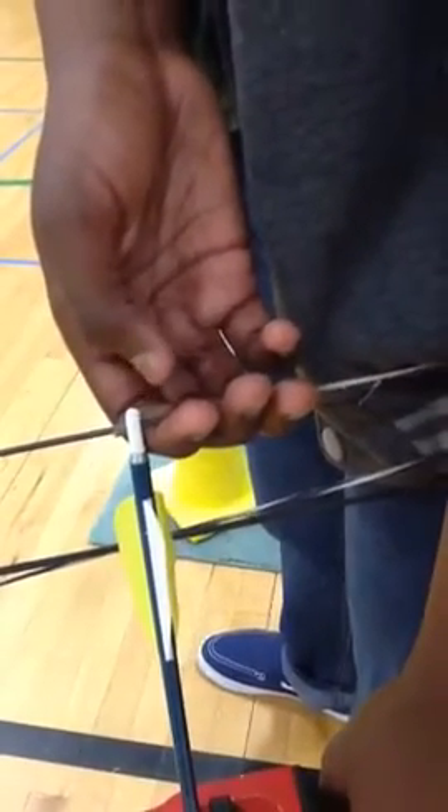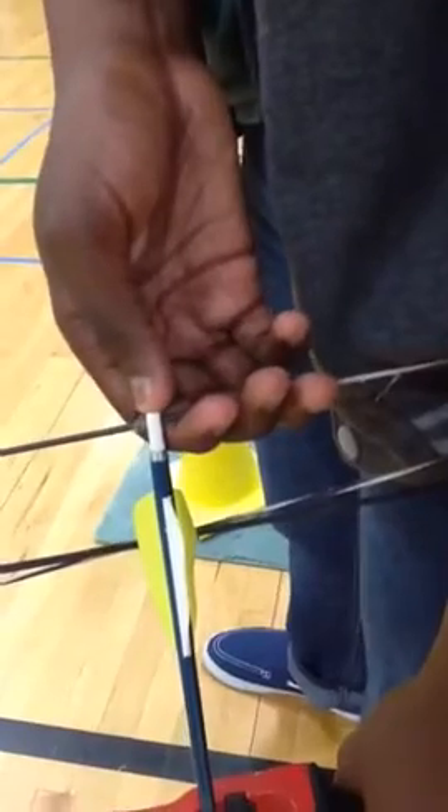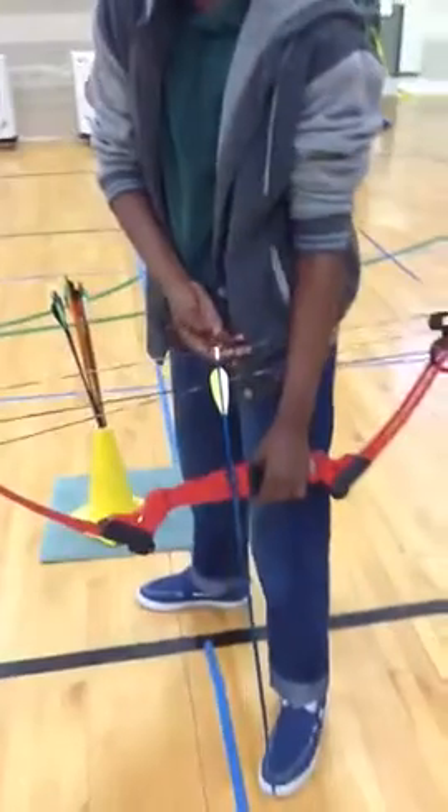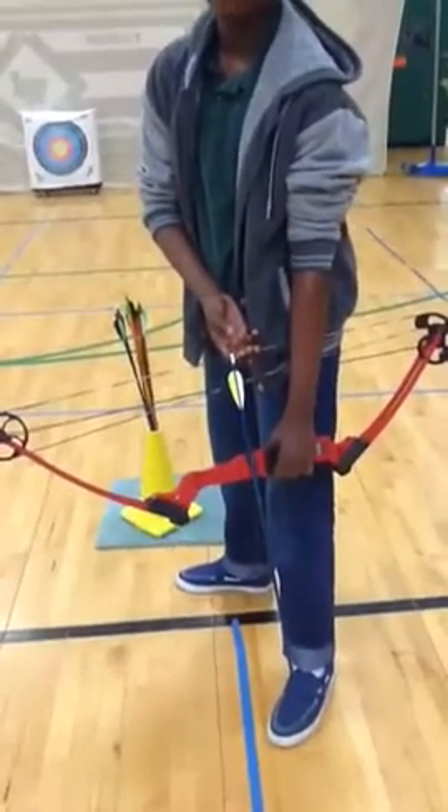Three fingers are on the string and the fingers are touching the arrow. The arm stays rested down and the arrow stays pointed down.